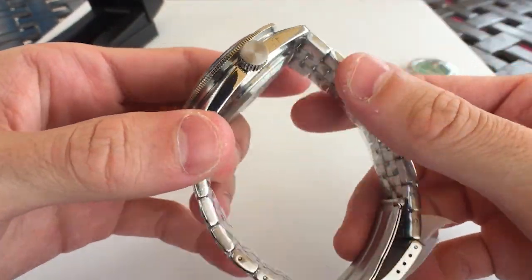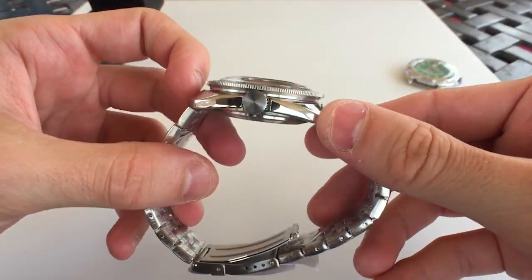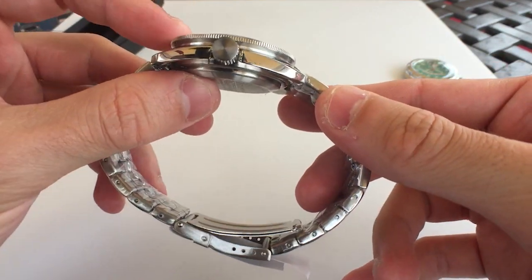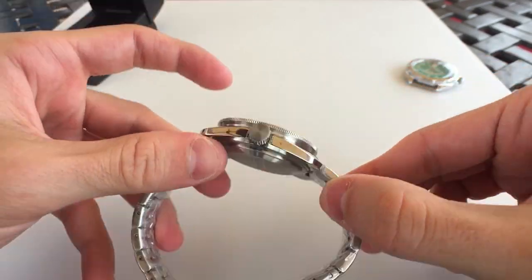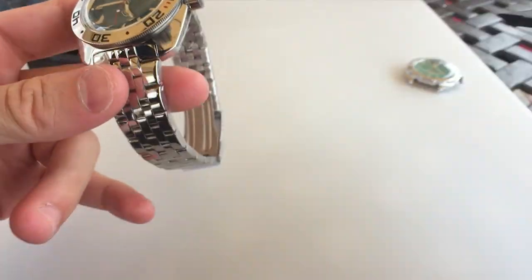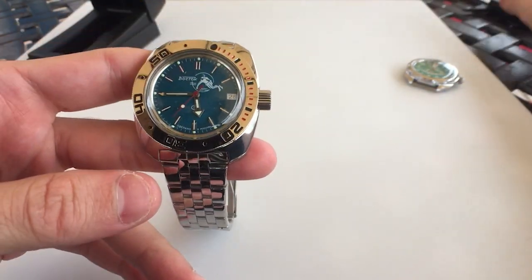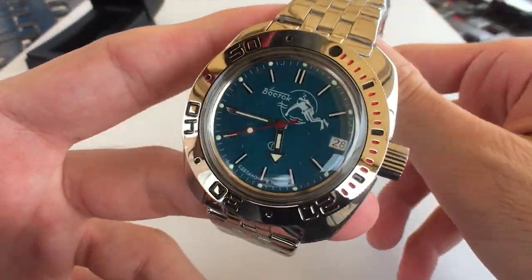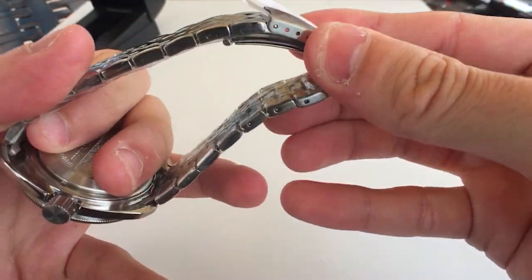The crown is big — everybody knows that — but one thing I noticed right off the bat is, going back to the size being smaller than I thought, the height is really not as monstrous as I expected. Let's break out the calipers — it's about 15 millimeters thick. I don't know why but this watch just isn't looking as thick and big to me as it seems in videos. I wonder if it's the cushion case or something like that.